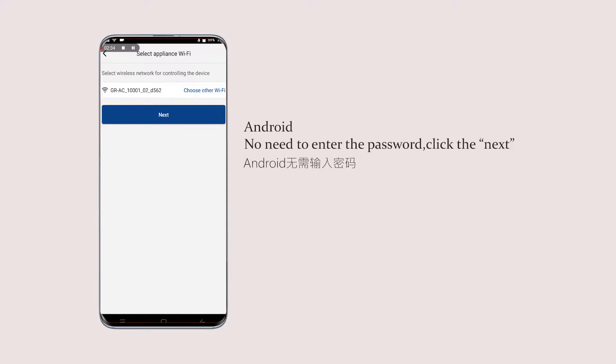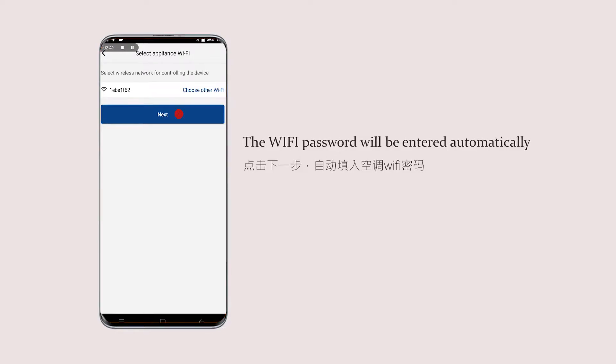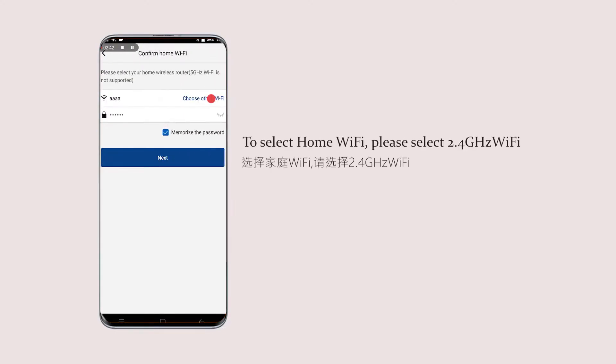For Android: no need to enter the password. Click next — the Wi-Fi password will be entered automatically. To select your home Wi-Fi, please select a 2.4GHz Wi-Fi network.